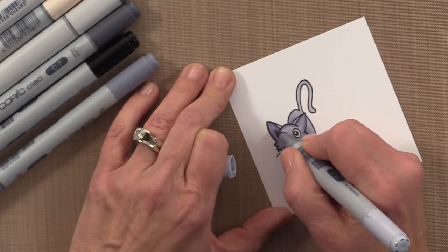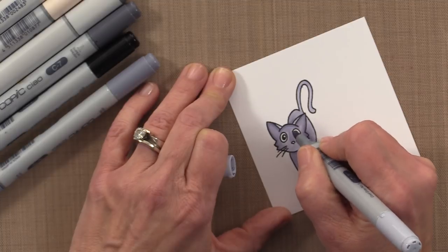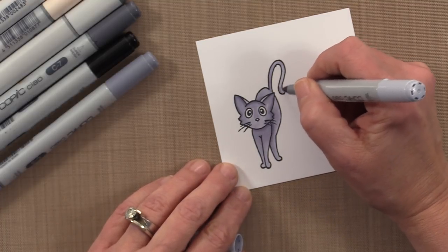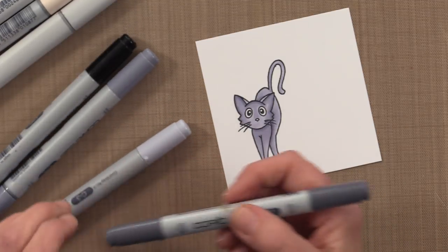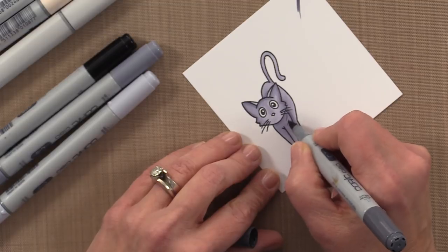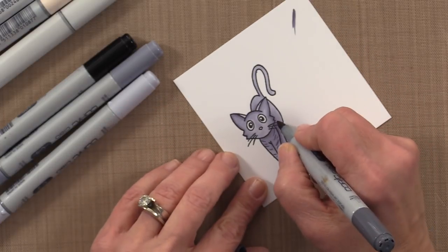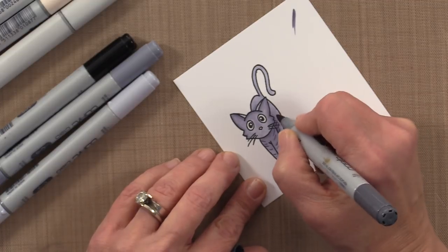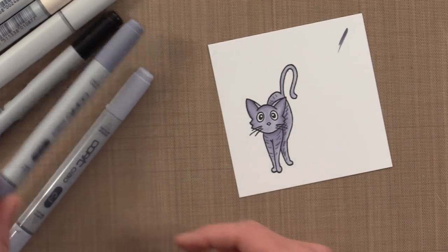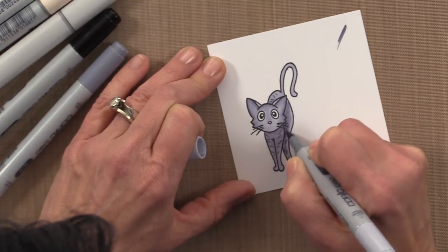I'm just pulling that color in a little bit and I'm going to wait on the eyes until after I've finished blending all this fur. Now I'm going to take a little bit of a darker marker, C7, and add some darker lines — I want to test it over here first. That's pretty dark, so I'll just add a couple little lines in here and soften them with my lighter marker. I'll grab C3 and blend that out a little bit so it's not so obvious. That just gives it a little texture.